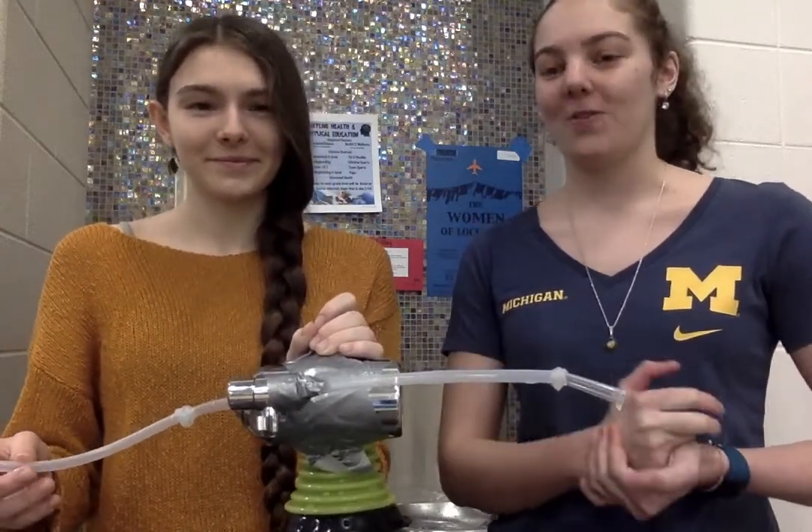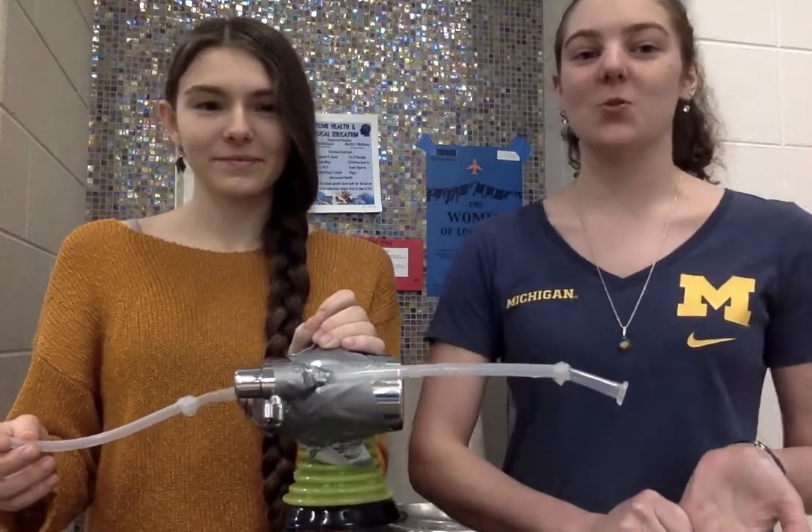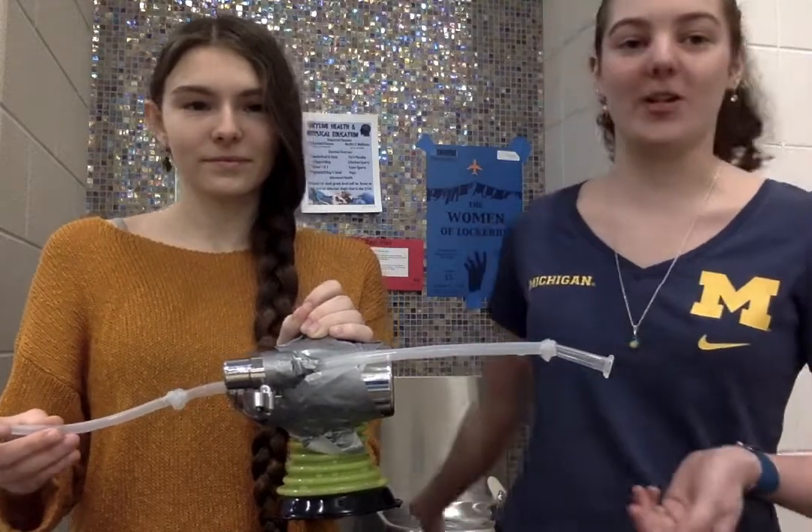In conclusion, our water fountain filter is used for everyday people who are working in older buildings and schools and need to make sure that they have clean and safe water to drink from drinking fountains.